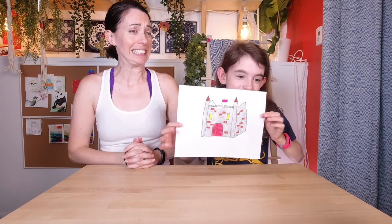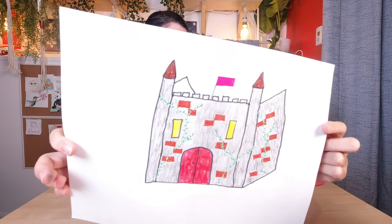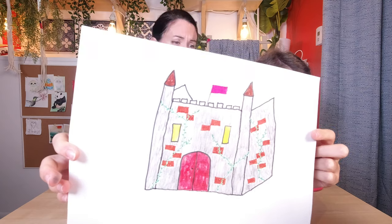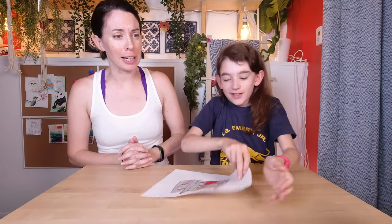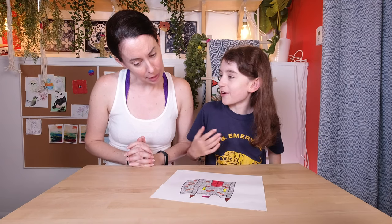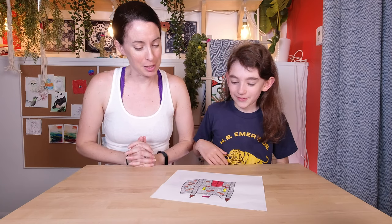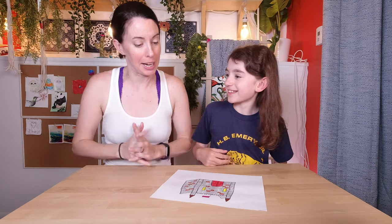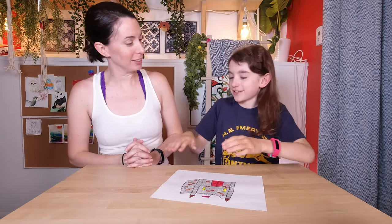I have drawn a castle. Wow! That is super extremely cool! How the heck am I gonna felt that? All right, tell me what we have going on there. So I was thinking that you could felt me a castle and then on other Drawn to Felt episodes we do, you could felt me like furniture for it. Awesome. So this is like a play-size castle. Yeah. This would have to be like huge.